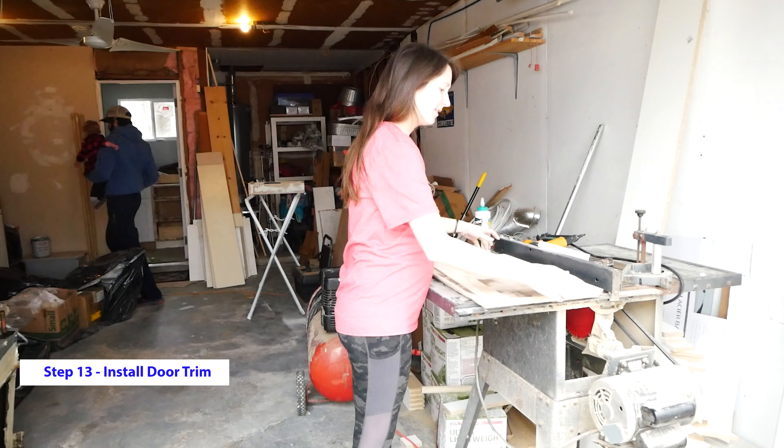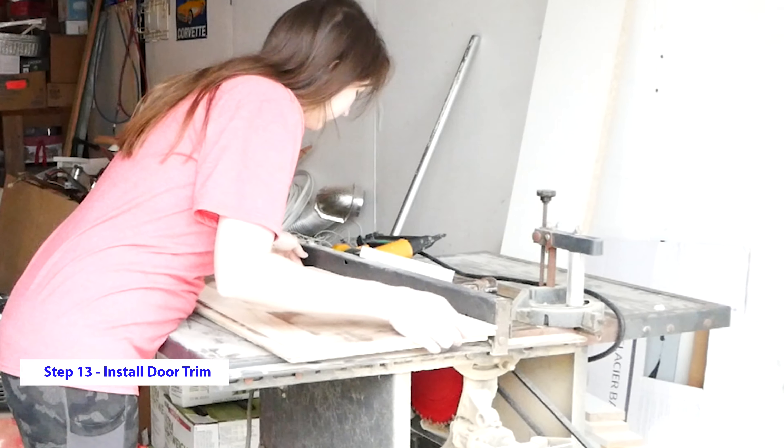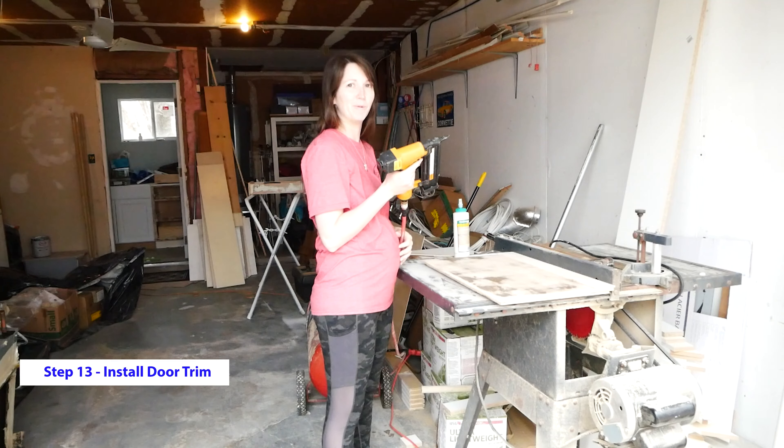After we've applied the glue, I'm going to use the straight edge of the table to make sure it is square. Now that the trim is lined up, we're going to add a few nails to keep it in place until we get them all where we want.